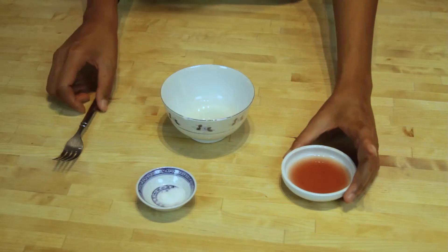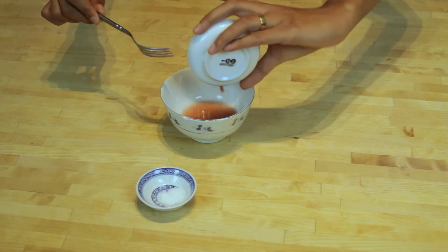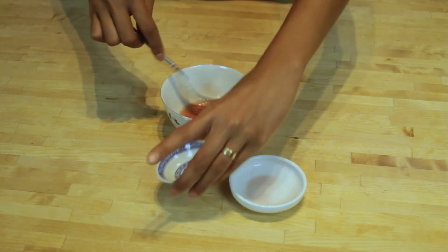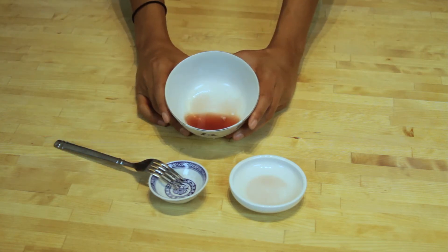Alright, very simple and easy. All you have to do is use one tablespoon of your vinegar — just pour it in your little bowl — half a teaspoon of sugar, whisk, and there you have it: one tablespoon of balsamic vinegar substitute.